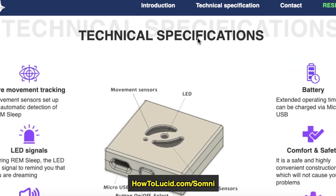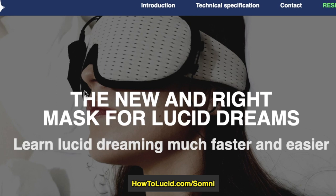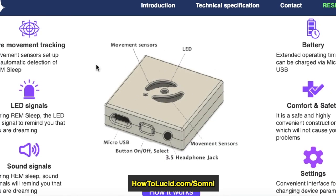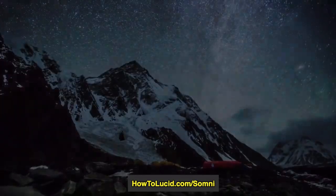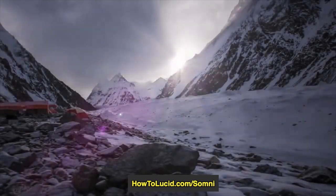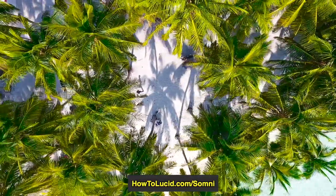The main product is essentially this box that goes onto one of the eyes of the mask. It's able to detect eye movement and work out when you're in REM sleep, and because it can do that it's able to send you signals in the form of LED flashing lights and sound at the perfect time to enable lucid dreaming. This is a pretty revolutionary device — I can't think of any other mask that could do REM eye movement tracking like this.